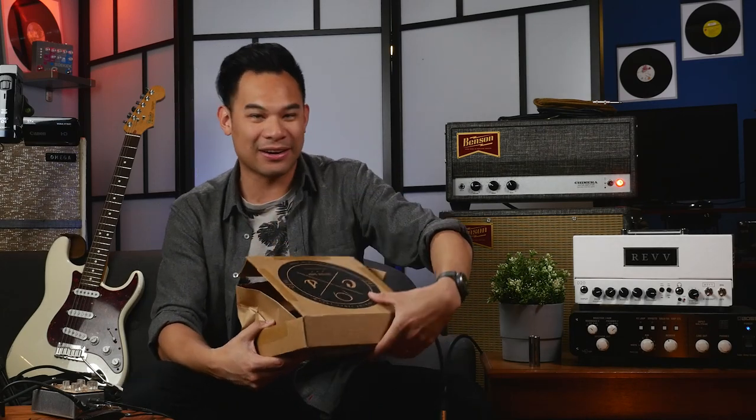This just came in the mail today. Sinusoid is a guitar cable company from Washington, and I've been working with them for a long time. They're just really, really wonderful people. They host fantastic parties at NAMM.